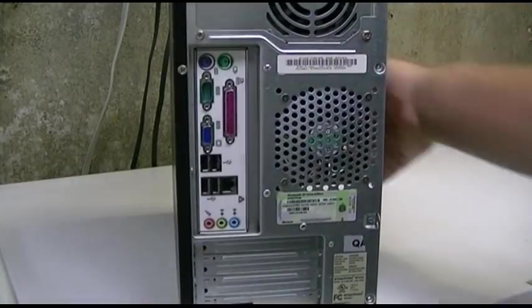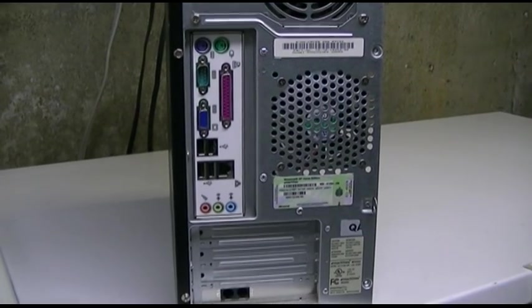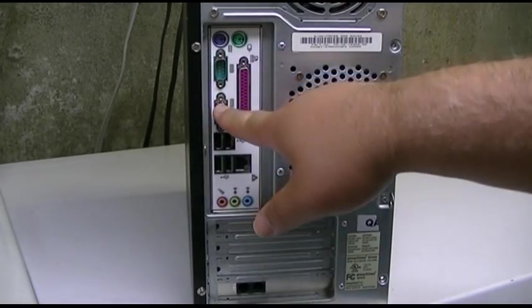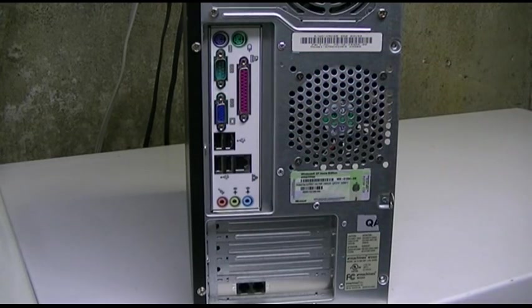Turning around, looking at the back — it's just what you'd expect. There's a modem down at the bottom, sound, four USBs, Ethernet, video, serial and parallel. Dude, why am I getting rid of this thing? It's got everything! And of course PS2 keyboard and mouse.